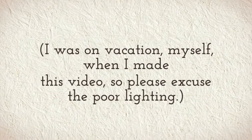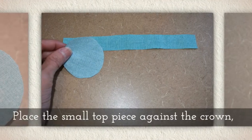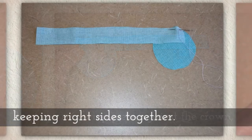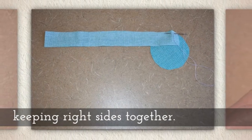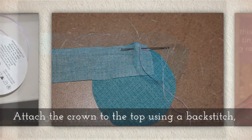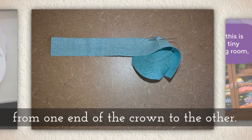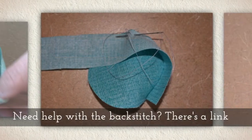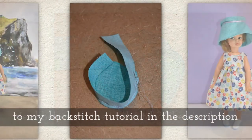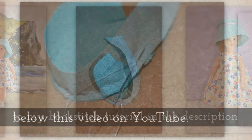I was on vacation myself when I made this video, so do excuse the poor lighting. Place the small top piece against the crown keeping right sides together. Attach the crown to the top using a backstitch from one end of the crown around to the other. If you need help with the backstitch, there's a link to my backstitch tutorial in the description below this video on YouTube.